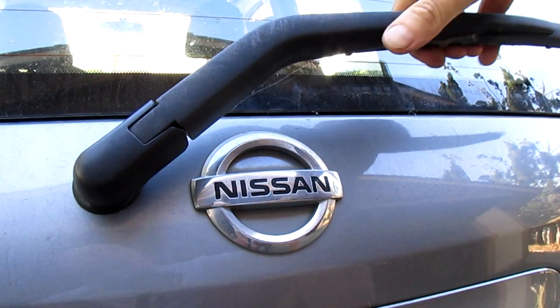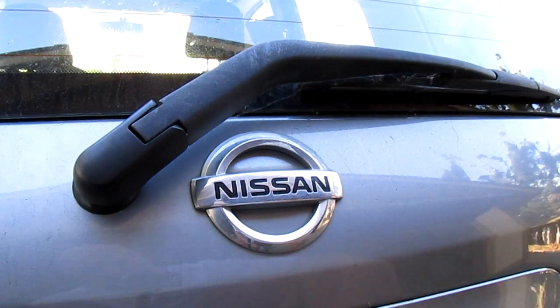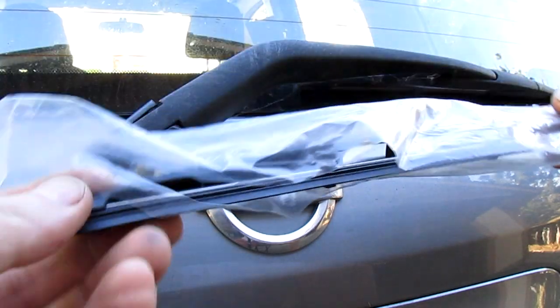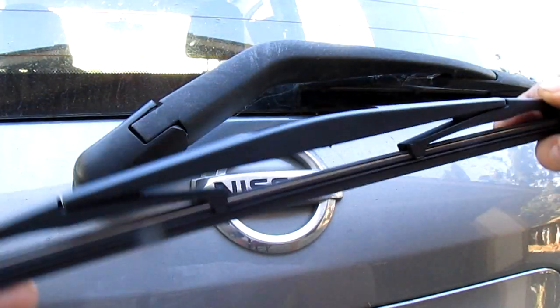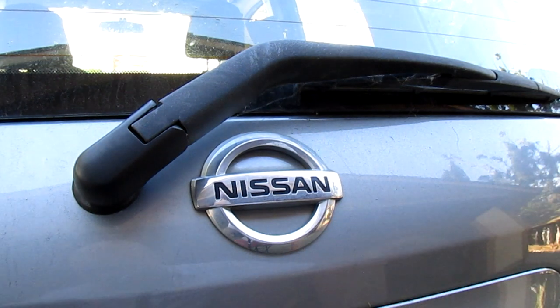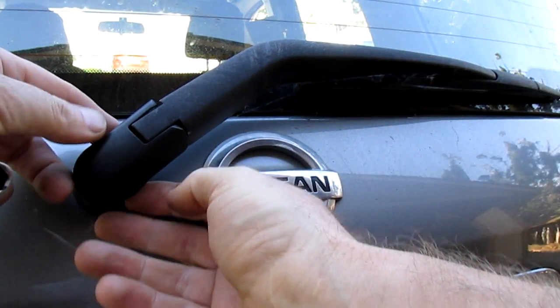All right guys, so you've been struggling trying to figure out how to replace your Nissan Versa rear windscreen wiper blade. You've got your blade ready and everything and now you turn to YouTube. I'll show you quickly how it's done — it's easy when you know how, like a lot of things, but it's not as easy as it should be, not like your front ones.